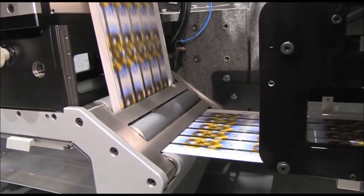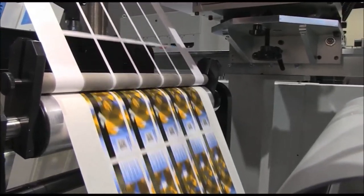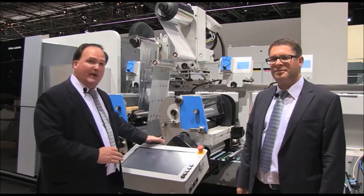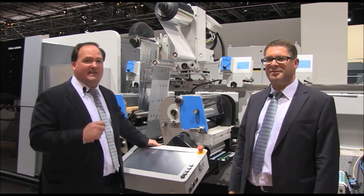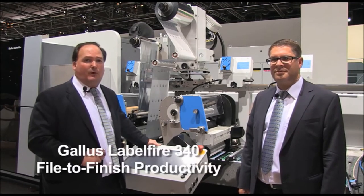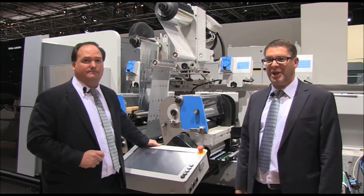Tying it all together is a level of integration unseen in the marketplace — one single interface controlling upstream, digital print unit, and downstream capability. It controls the flow of files coming from the digital front end so that all the complexity of running a multi-print process is taken off the shoulders of the operator, allowing them to focus on productivity. And that's what the Labelfire 340 is all about: from file to finished label, brought to you by Gallus, in one press pass.